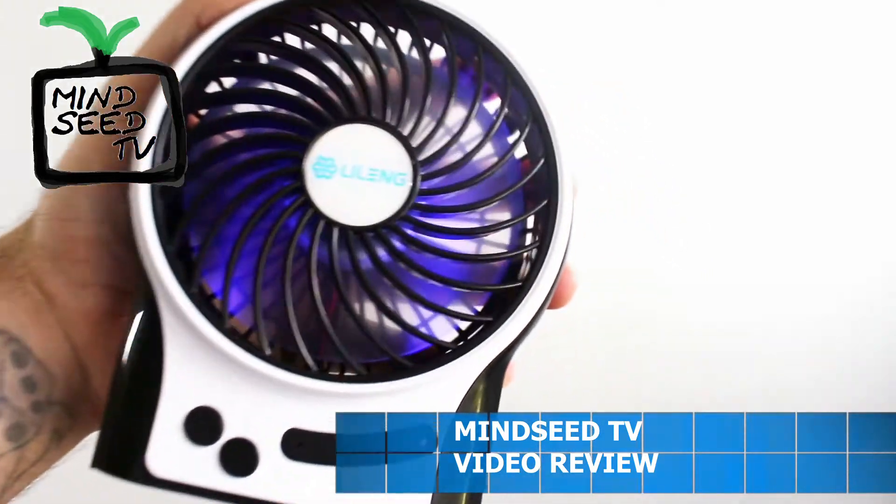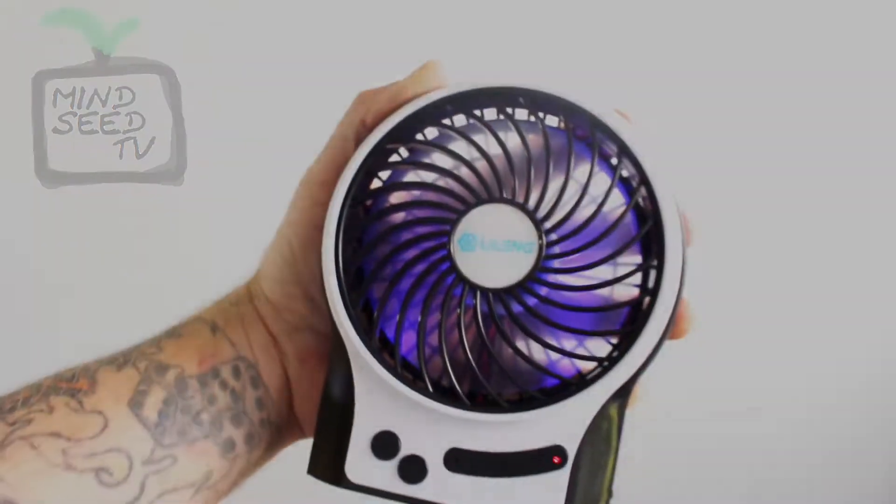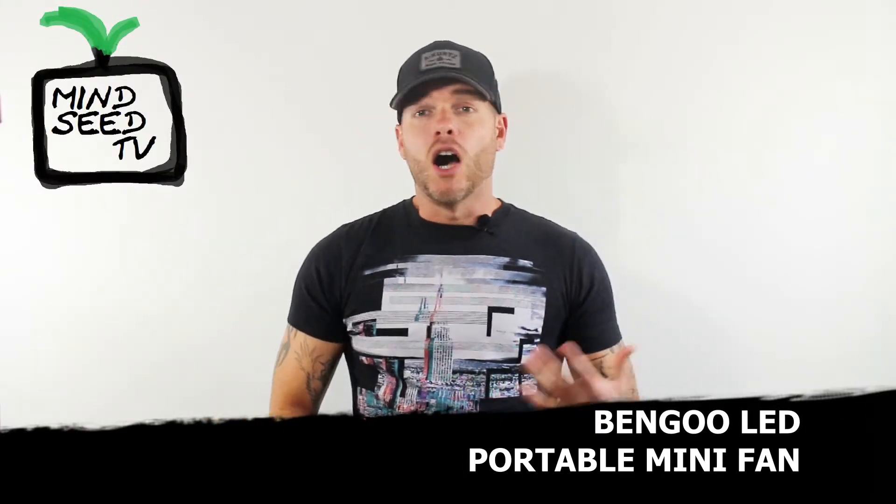There you go, guys. That is the mini portable LED fan by Ben Goo. That was just a short review of this little LED fan — awesome little fan.